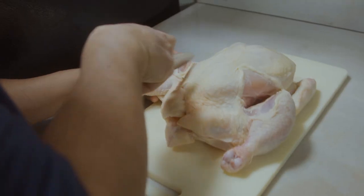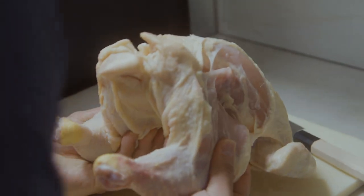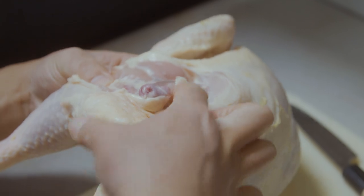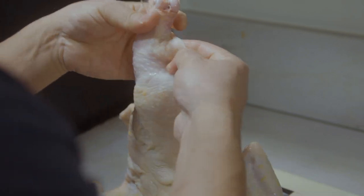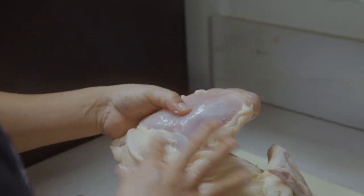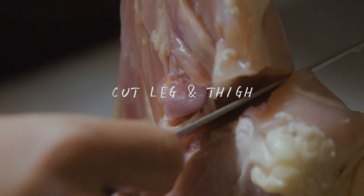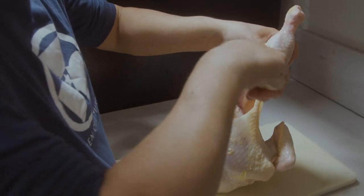I cut right here and spread — you see a crack right here, the socket just came out. Do the same thing here, boom, the socket came out real easy. So you got the leg and the thigh right here. I'm just gonna cut this, pull this off — see that, you got the leg and the thigh. Then I'm gonna cut along this and have a nice piece of thigh and leg.